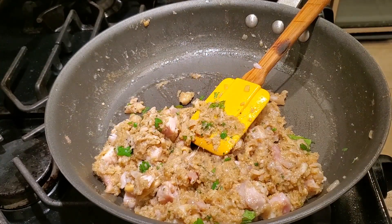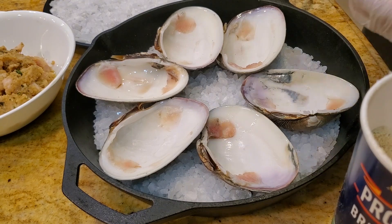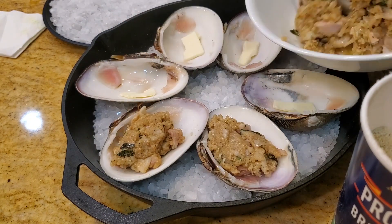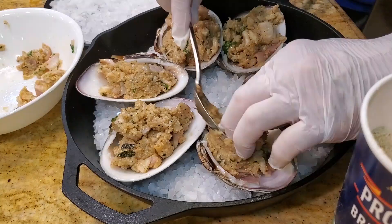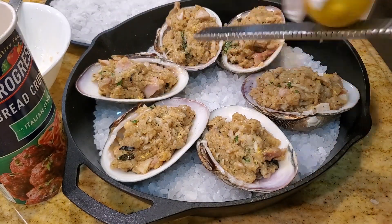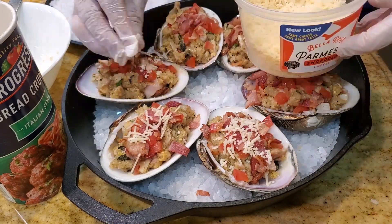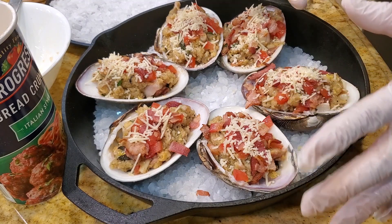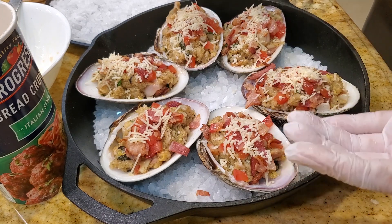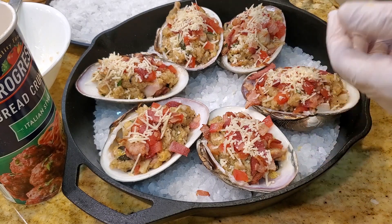We're ready to stuff the clam with this mixture. Lay the salt out, put a pad of butter at the bottom, spoon out the clam mixture, put some lemon zest on it, a little bit of color with some tomatoes, and a touch of parmesan cheese. There you have it - just ready to cook. Once you make this, you can wrap it in plastic wrap and store in the refrigerator, take it to your potluck, campsite, or tailgate, and cook it to create a wonderful appetizer for all your friends.